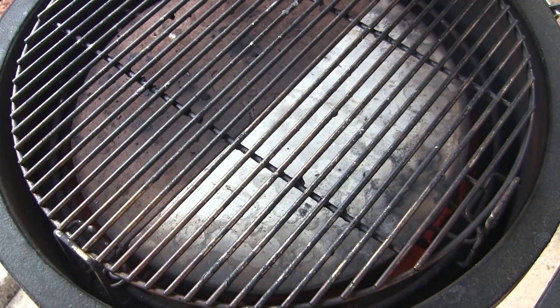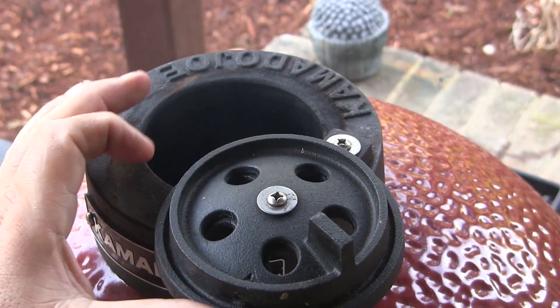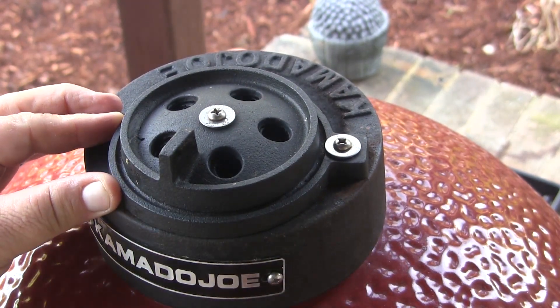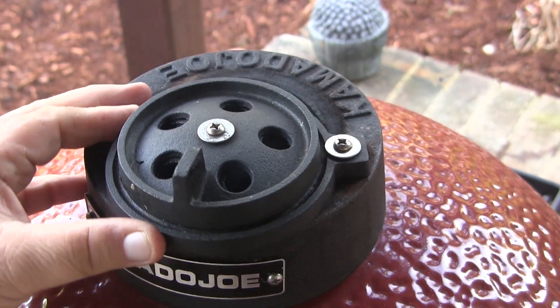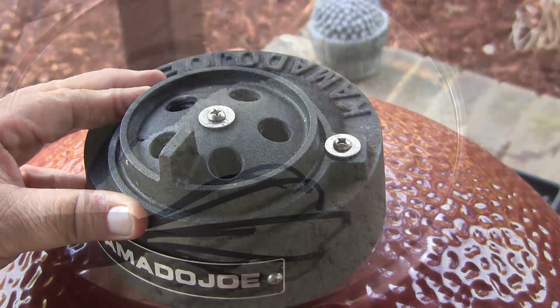I'm going to start out with my bottom vent halfway open, then open the daisy wheel fully and slide it almost all the way closed with a little crack in the back. We're going to let this come up to 350. If I need to adjust the temperature, I'll adjust it with the top vent only and leave the bottom vent where it is.